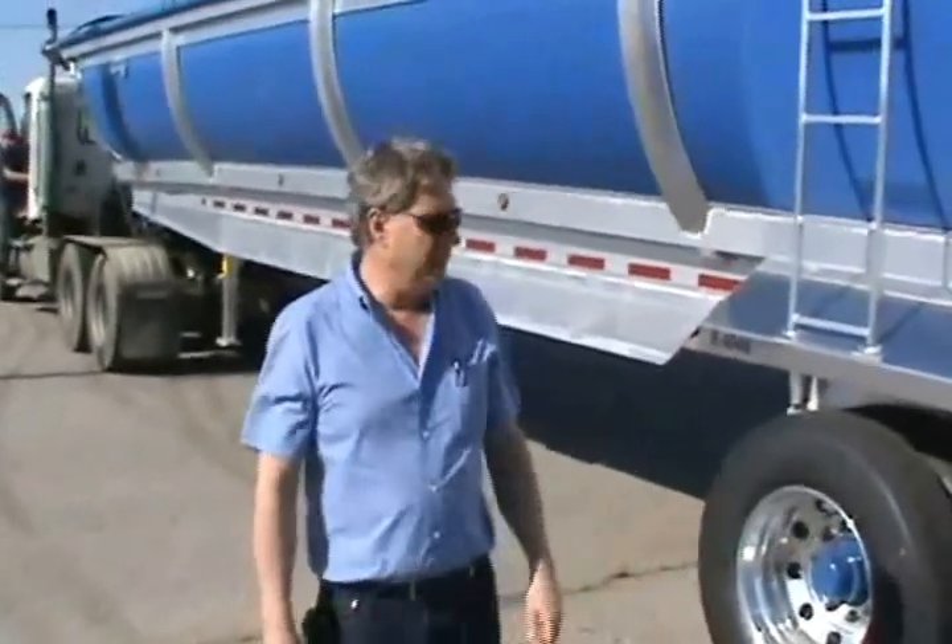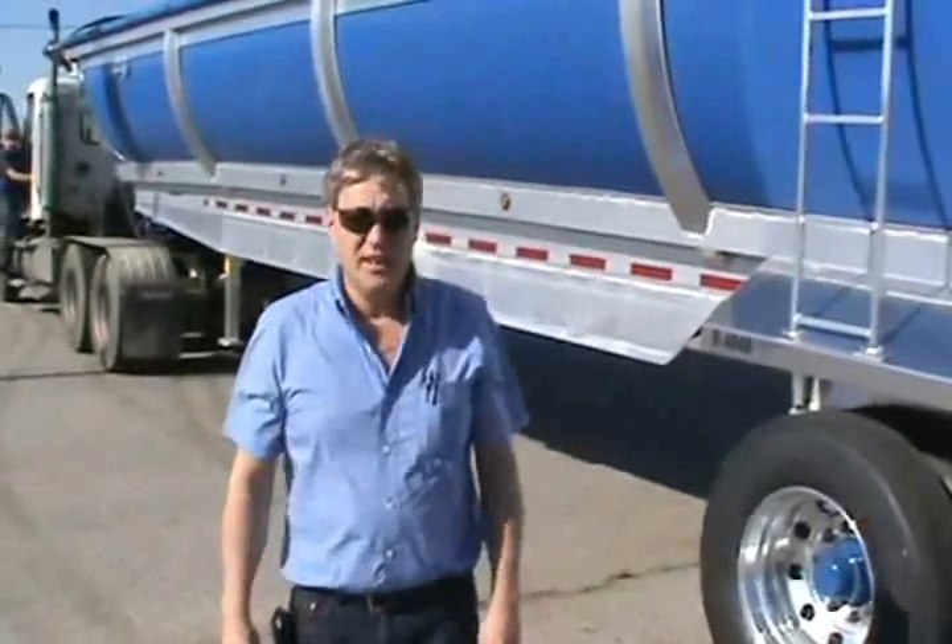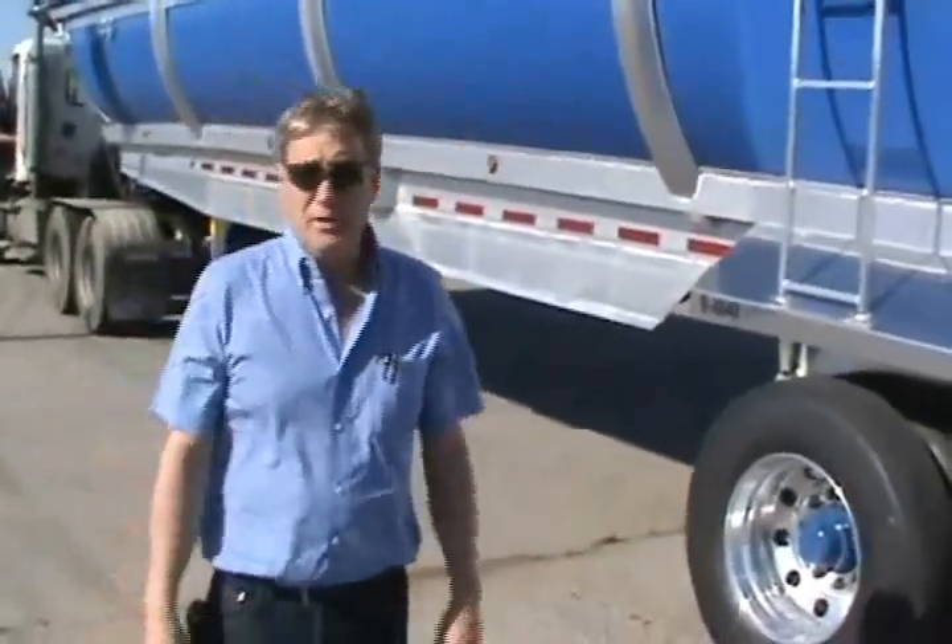Hello, this is Jimmy Wink with Wink Trailer Corporation. We're going to demonstrate today the dump protection system that I designed to put on these trailers. It's exclusively with the Wink trailer.